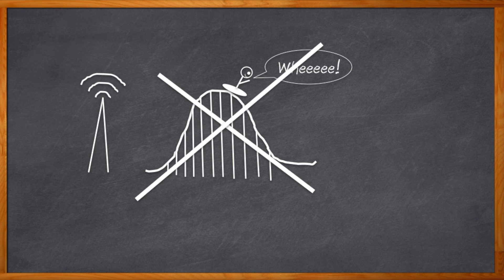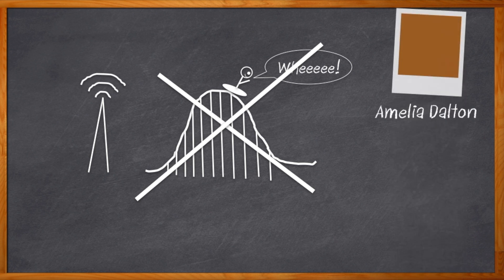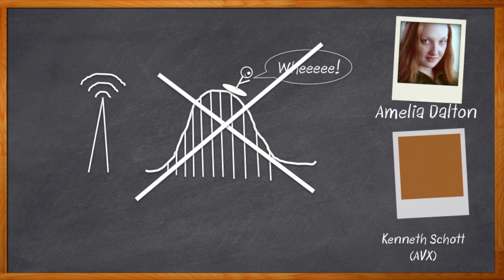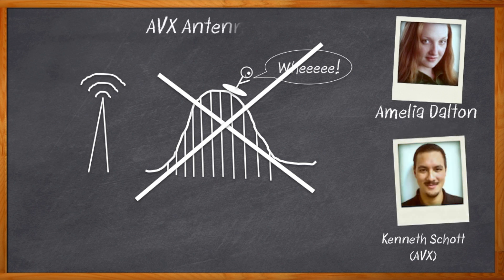Of course, when it comes to designing antennas on purpose, things get much trickier — particularly with today's active antennas, MIMO, beamforming. It's enough to make your head spin. Hi, I'm Amelia Dalton, host of Chalk Talk. Today my guest is Kenneth Schott from AVX, and we're going to talk about choosing and tuning a high-performance antenna design for your next project.